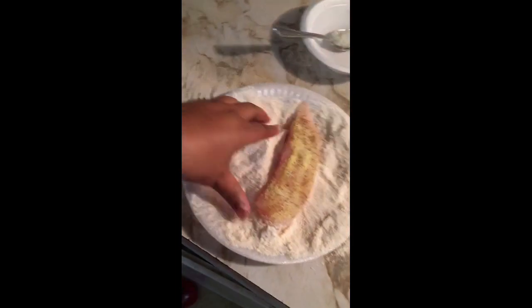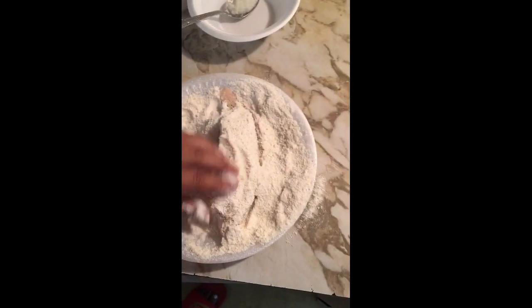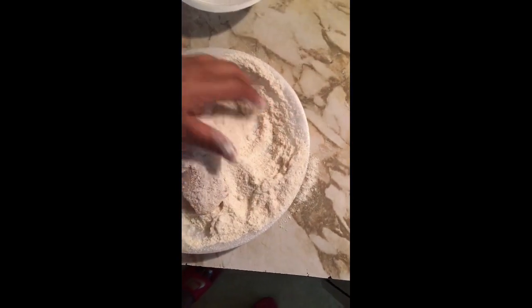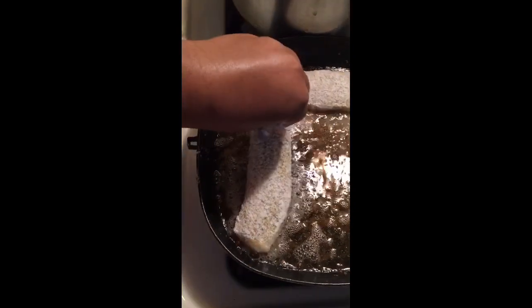Next, you get what you call it — place that bad boy in there, y'all know what I'm talking about. After you put all that fish fry and all that stuff on there, you place that bad boy in the grease.